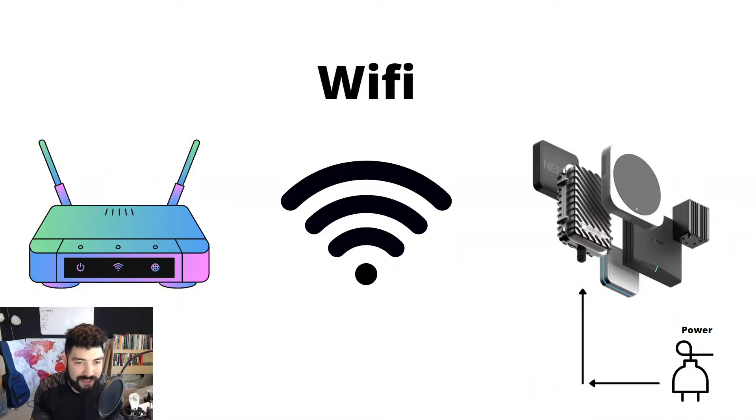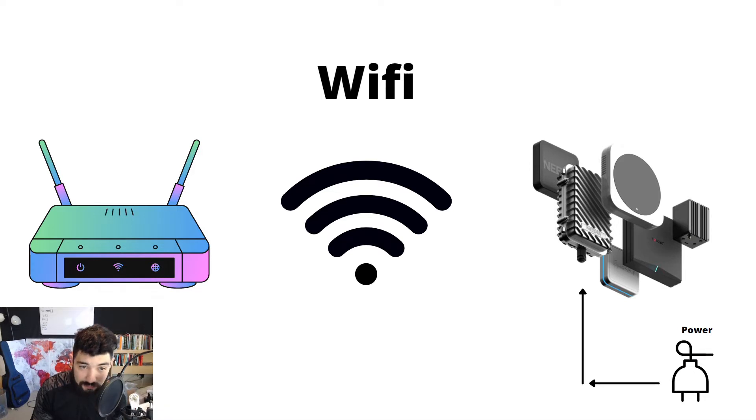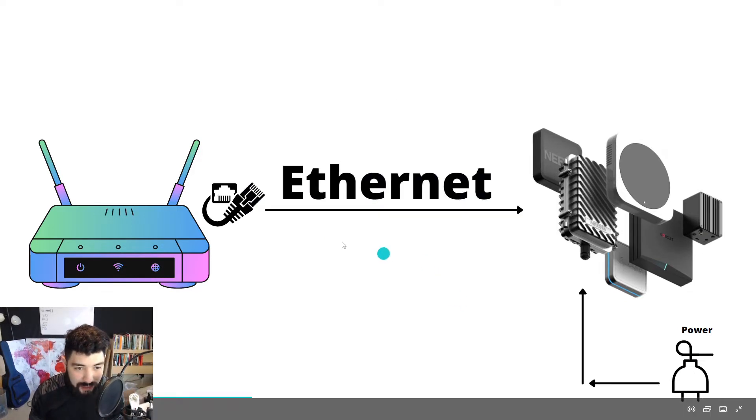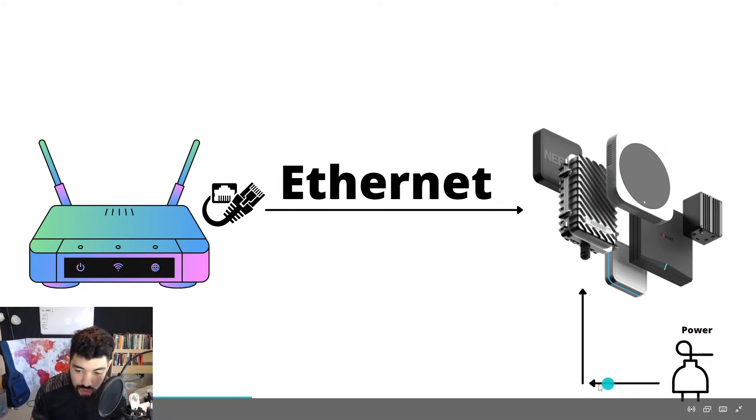So this is the Wi-Fi setup: you have your modem, then Wi-Fi going through thin air, received by your hotspot — which has to be plugged in right next to the power source, maybe via an extension cable or straight into the outlet. You can also do an ethernet connection — same thing except you're plugging straight in from your router or modem into the ethernet port in the back of your hotspot, but you still have to be connected near a power outlet.